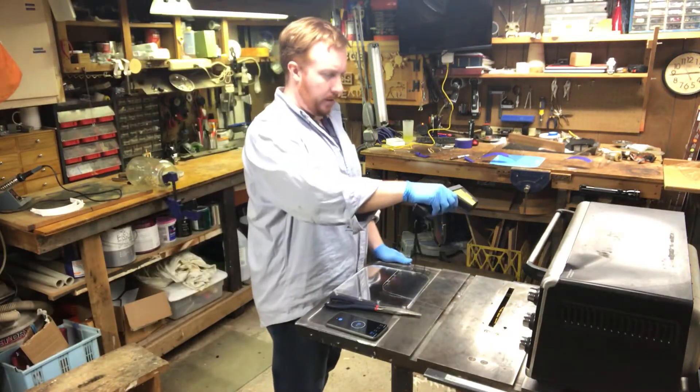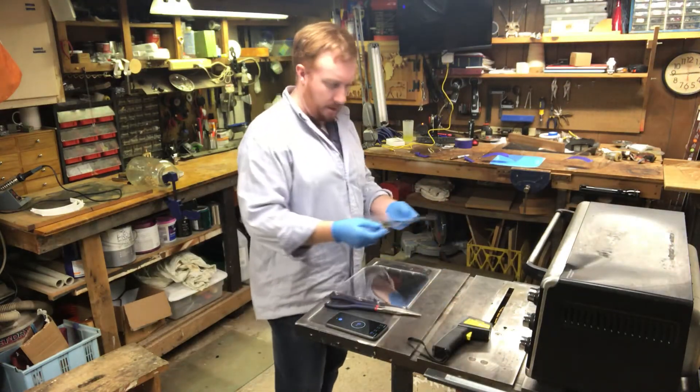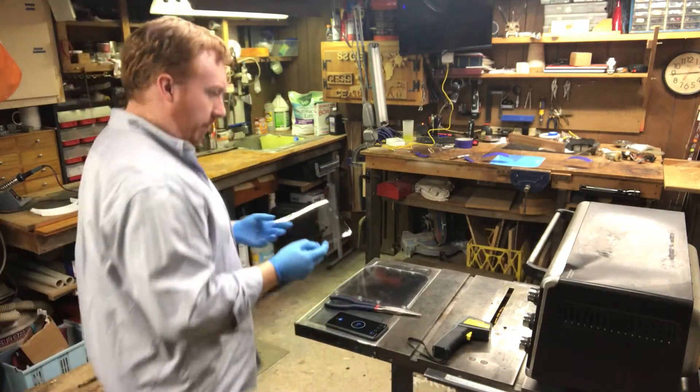Making some PPE for local medical staff. I've got a piece of PETG here — it's already been laser cut to the size and shape that we need.